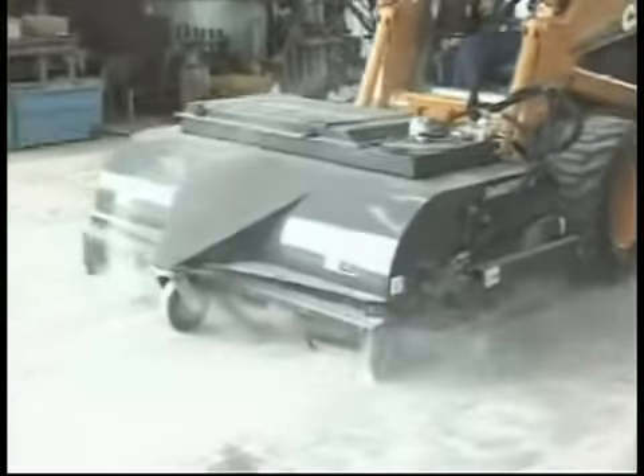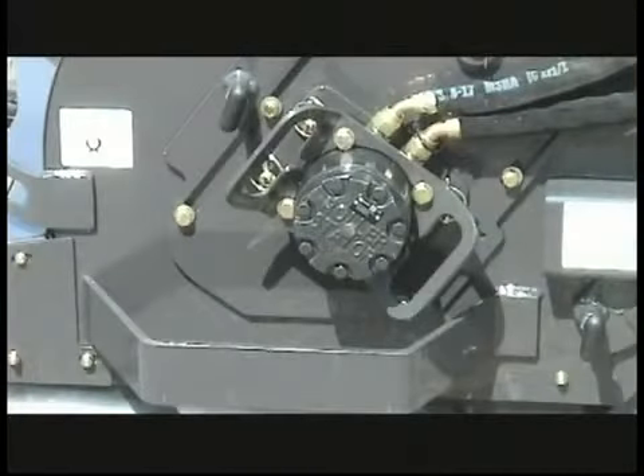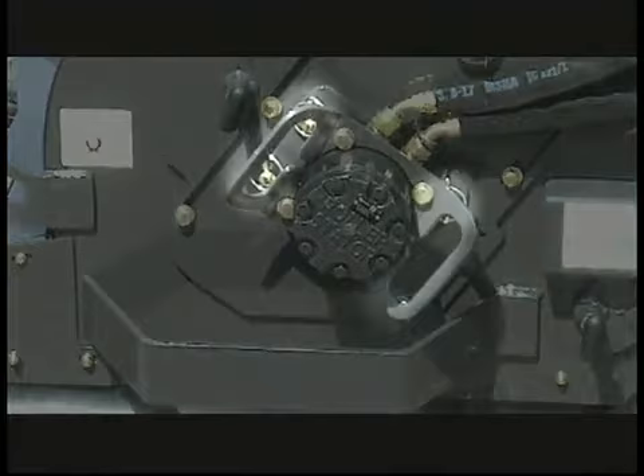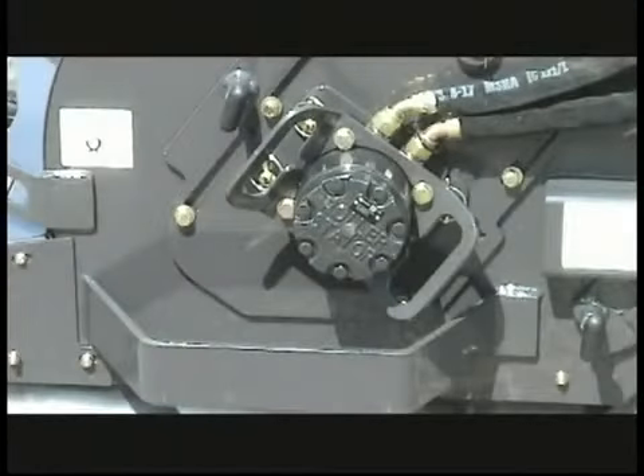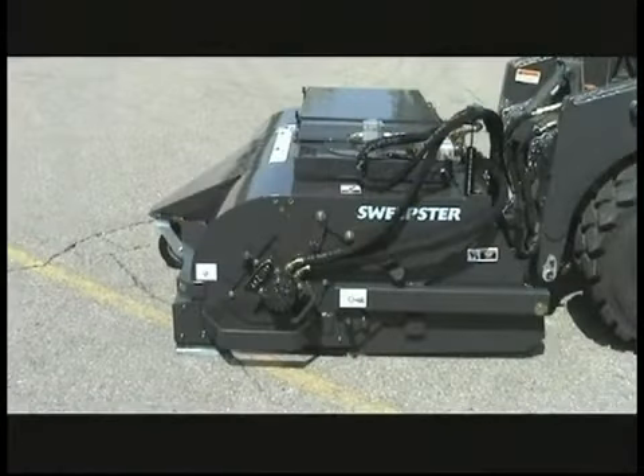The sweepers are powered by high-torque, high-pressure hydraulic motors coupled directly to the core with a key tapered shaft into a hexagonal hub. The hexagonal hub drive allows quick brush change simply by pulling four pins, sliding the motor out of the core, and letting the core drop out of the sweeper for easy brush change. Simply push the motor back in, hook up your four pins, and you're off and running again.